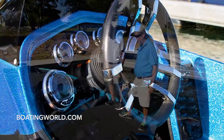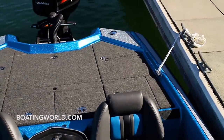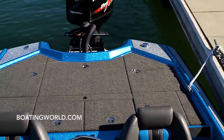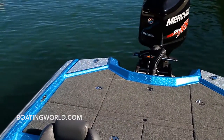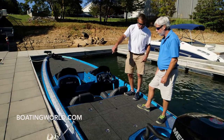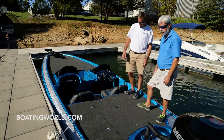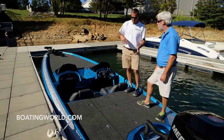Looks like the co-angler has a nice little area back here as well. Yeah, we've added some room in the back of the boat — we've moved our console and seat forward to give the back deck a little more room. On the back deck, we have two dry storage boxes behind the driver and passenger seat. Those open to the outside, where earlier models opened to the back.